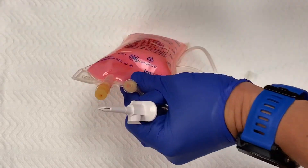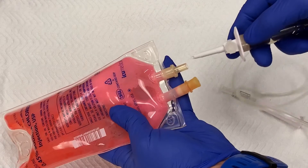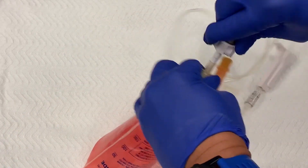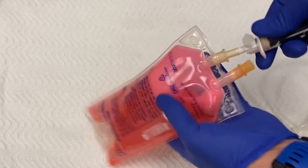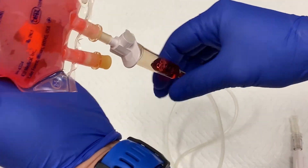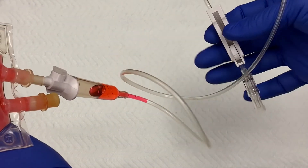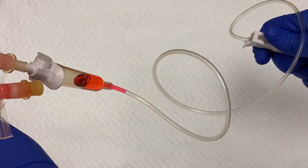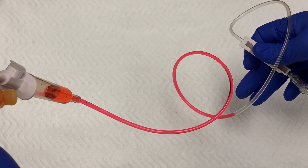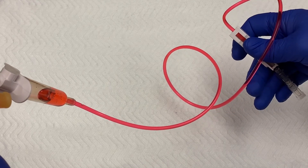Then proceed to spike your secondary medication. Fill the chamber with medication until it reaches the faint line in the plastic. Open your roller clamp and allow medication to flow through the tubing. Once it reaches the end of the tubing, close the roller clamp.